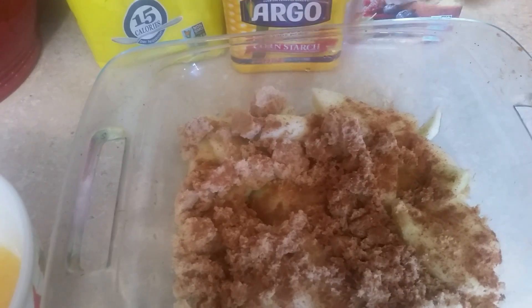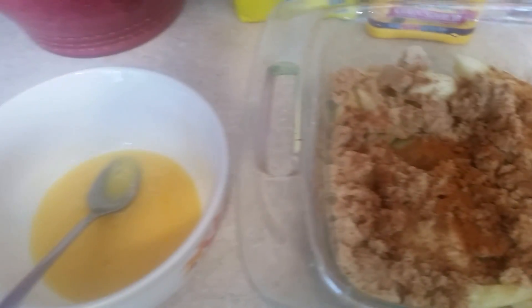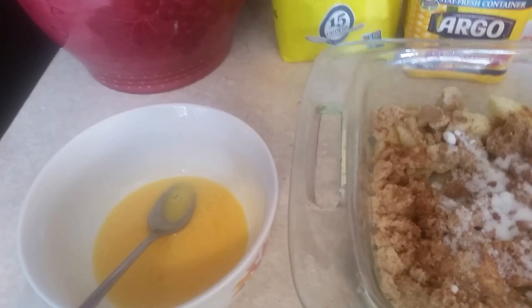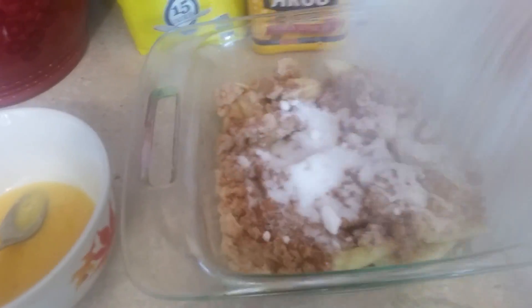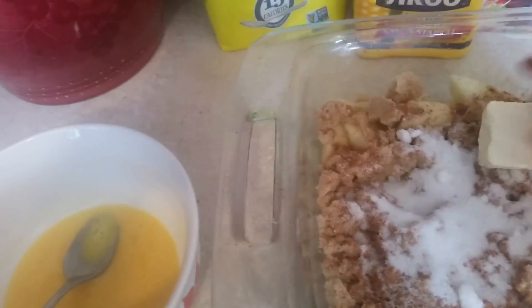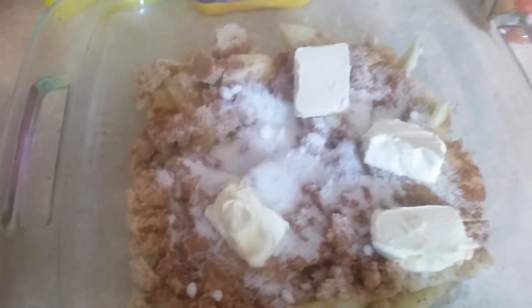And a little cayenne pepper, just to give it a little zip. And we're going to use regular sugar, like so. We're going to use butter — put the butter all over like that.